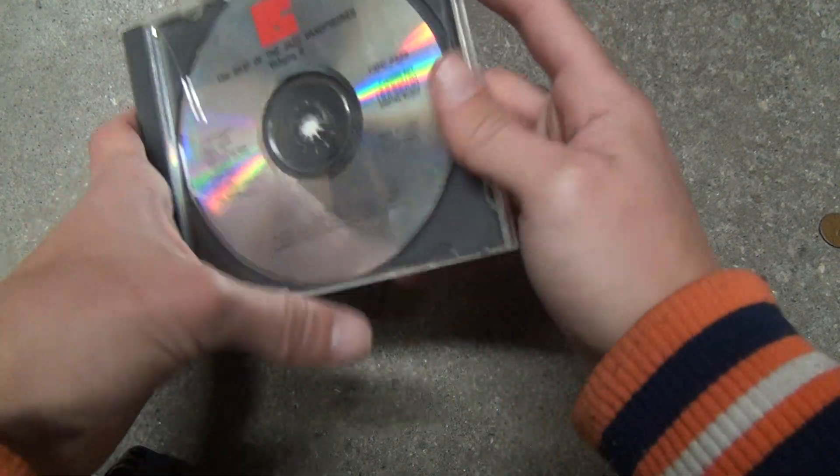The Best of Jazz Saxophones Unboxing Volume 2. Let's see if it's any good.